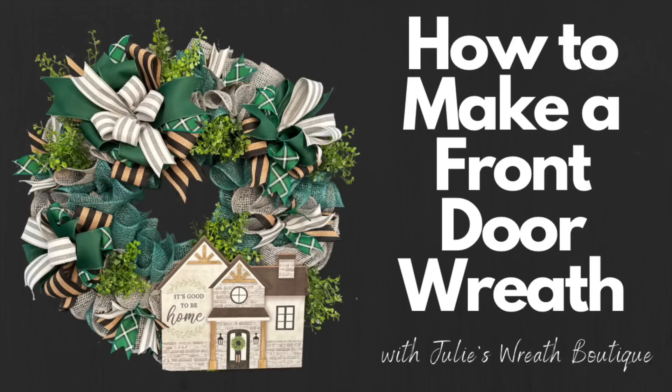They sell out fast, so you're going to want to get it before they don't have it anymore. So let's get started.